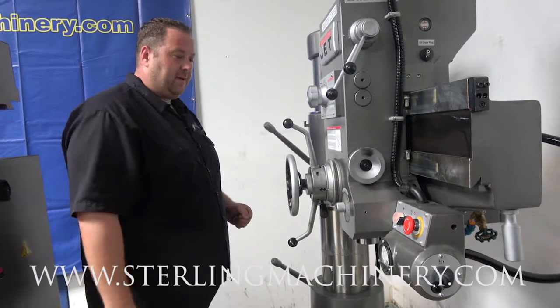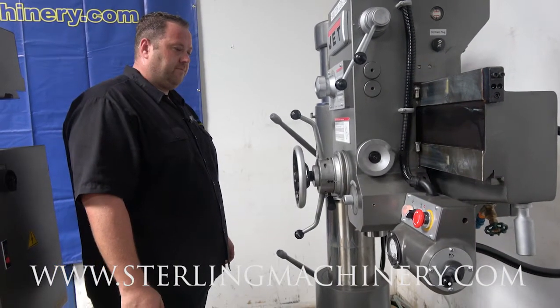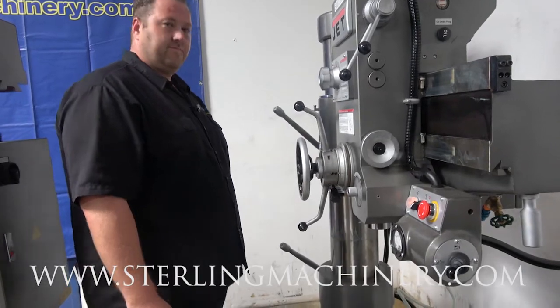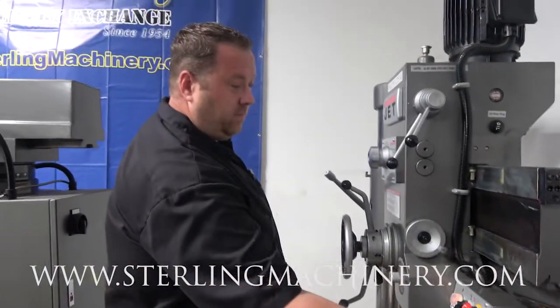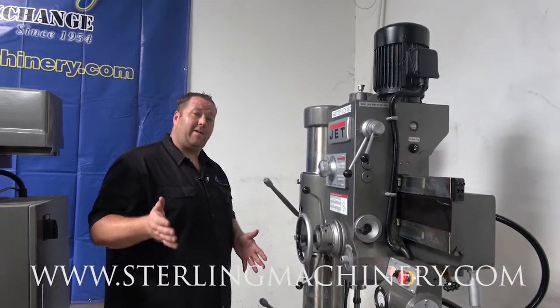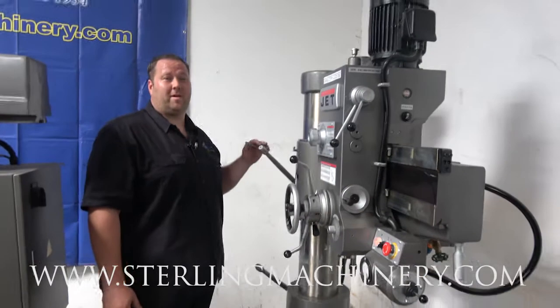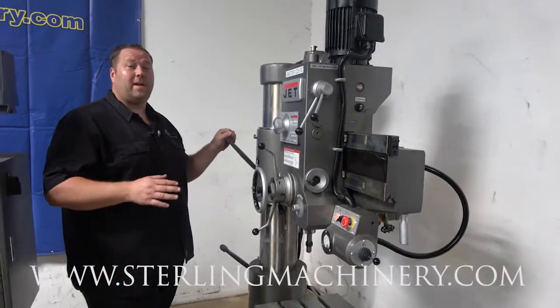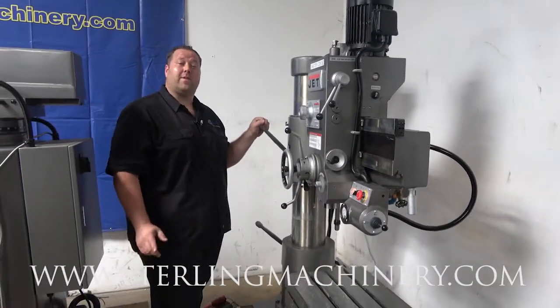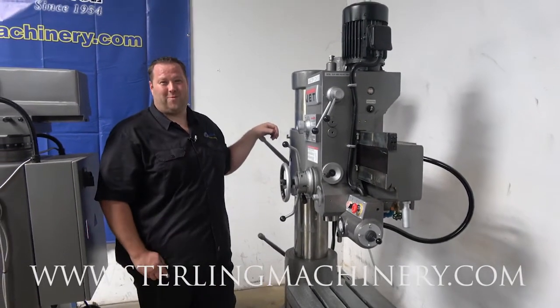Again, great machine. Jet's here standing by you. Let us know how we can help you at Sterling Machinery Exchange. We have some great financing options on these. Check out our website at sterlingmachinery.com or give us a call at 626-444-0311. Thank you.